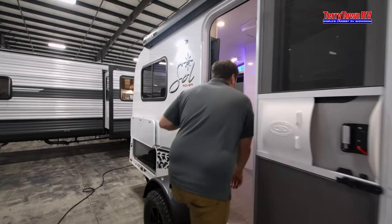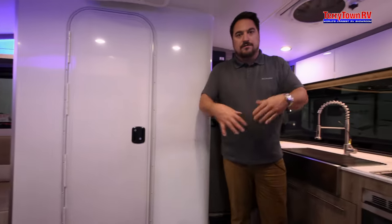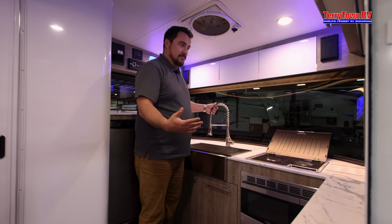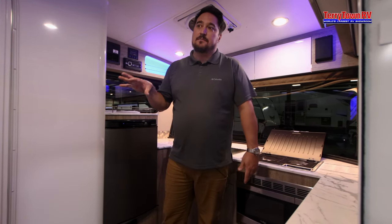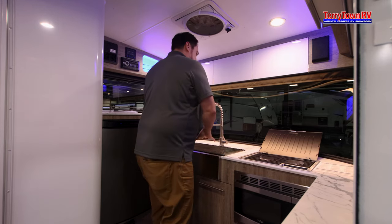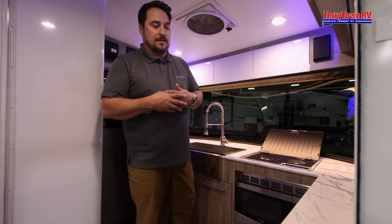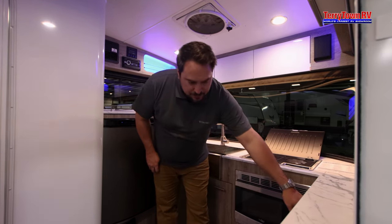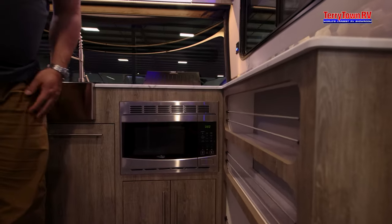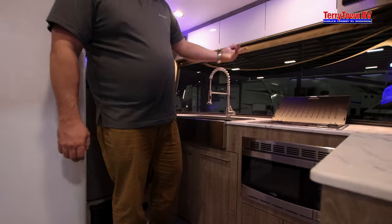Now we'll step in the Eclipse. The Eclipse tends to boast a little bit more floor space. Up front you have your kitchen with the big panoramic window. That's not to say you don't have great windows in the back, but for people who want quick kitchen access, it's up here and there's a little bit more counter space than the other one. If you like to cook a little bit more when you're camping, this one might be better for you. They also do some corded storage for cups and plates, plus great cupboard space underneath and overhead storage as well.